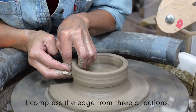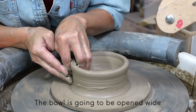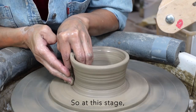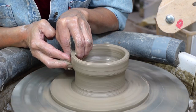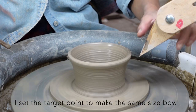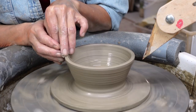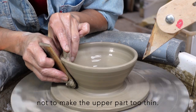When I reach the top, I compress the edge from three directions. The bowl is going to be opened wide after I stretch the wall thin enough. The top part is going to be spread and will become even thinner, so at this stage I need to keep the top thicker than how I want it to finish. I set the target point to make the same size ball, being careful not to make the upper part too thin.